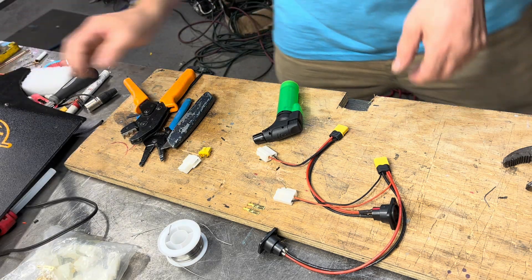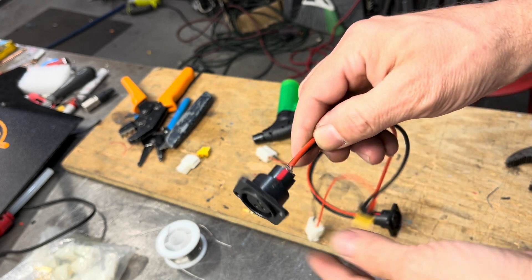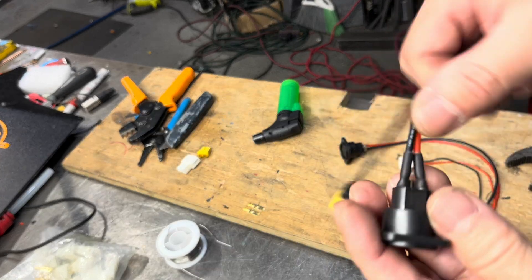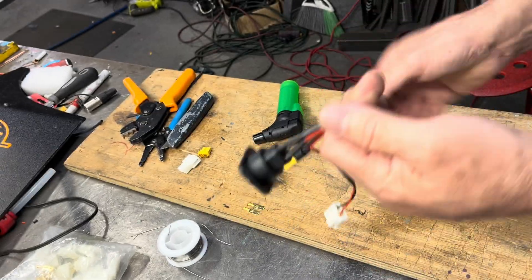Hey guys, we're soldering today — these charger ports right here. I always mark a little red side there. Don't forget to put your heat shrink on first. I forgot on this one but it's okay, I'll redo it.